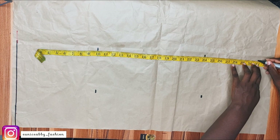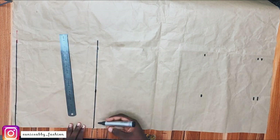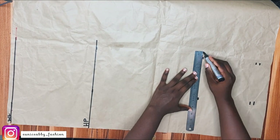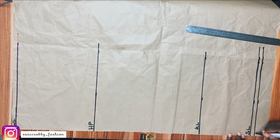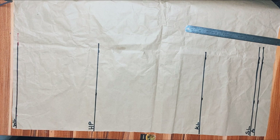On the waistline, my waist is 30; 30 divided by 4 is 7.5 inches. I marked that and added 2 inch seam allowance, then 1 inch for the dart. My hip is 41; 41 divided by 4 is 10.25. I marked that plus 2 inch seam allowance. The same measurement marked on the hip line — 10.25 — is what we mark on the knee and skirt length without adding any seam allowance. I'll connect all the points.